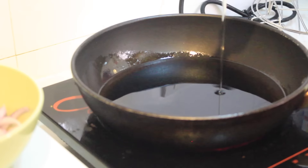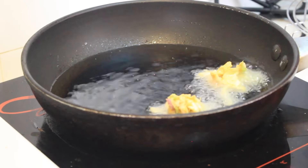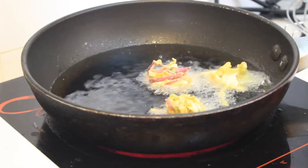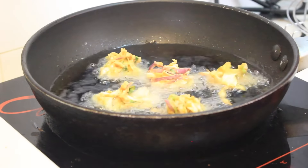For the deep fry you're gonna need some oil. Once your oil is ready, make a small ball of mixture and fry until it turns brown. Make sure your heat is on medium and don't forget to flip it in between to avoid burning.